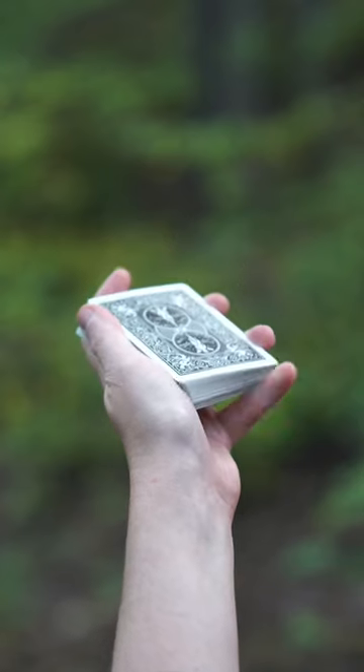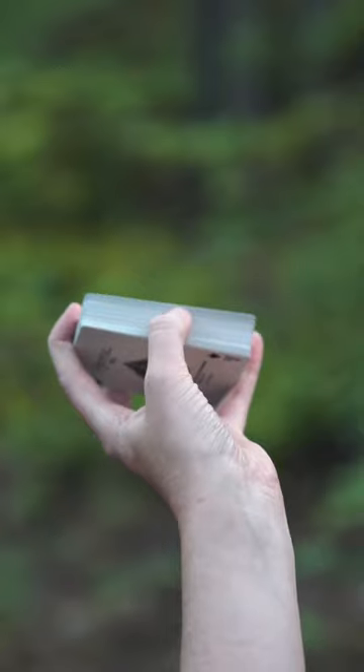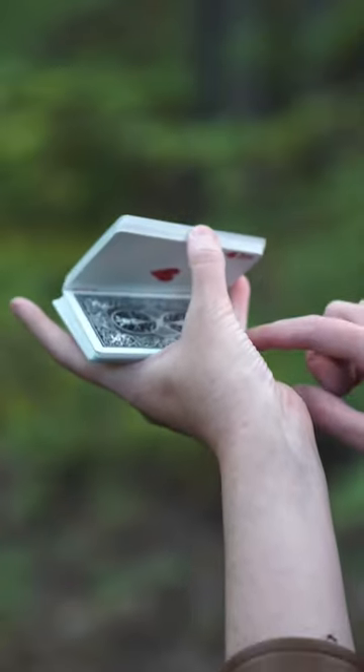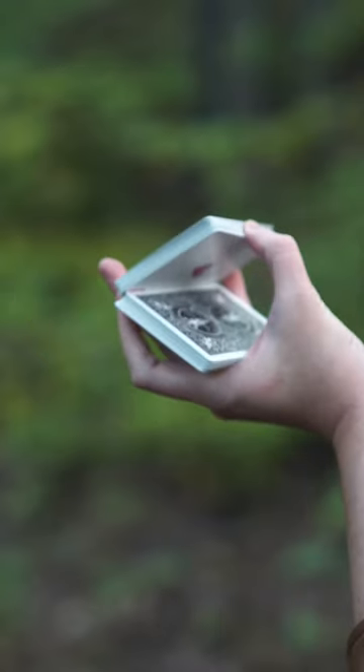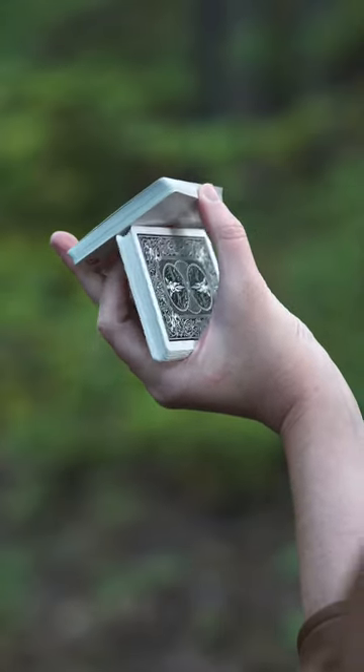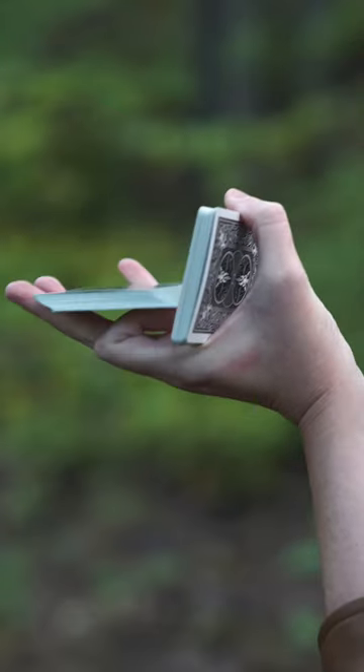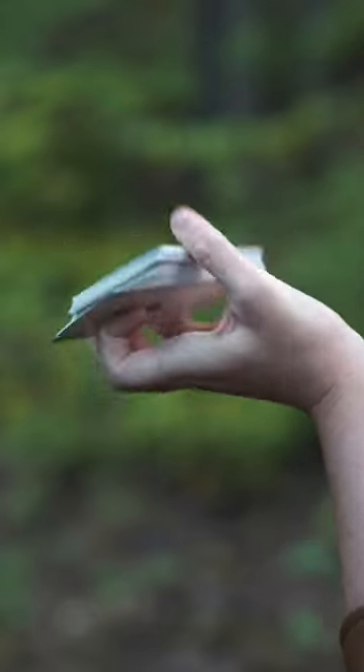From mechanics grip, your pinky is shifting, you're in straddle grip, your thumb cuts half the cards. As you let that packet fall, your index is going to go right underneath. Push up all the way until it clears this packet. You extend your fingers to clear and then you close like a book.